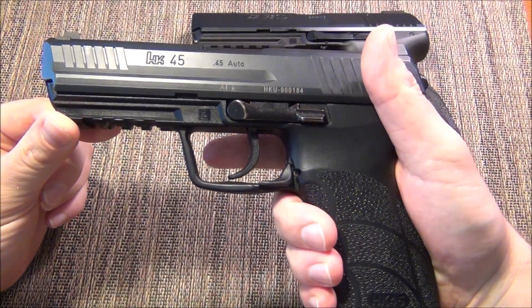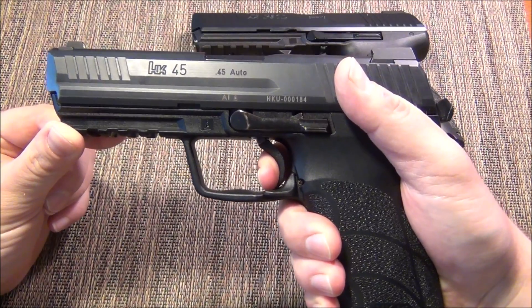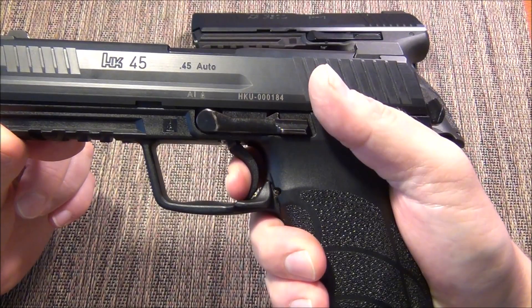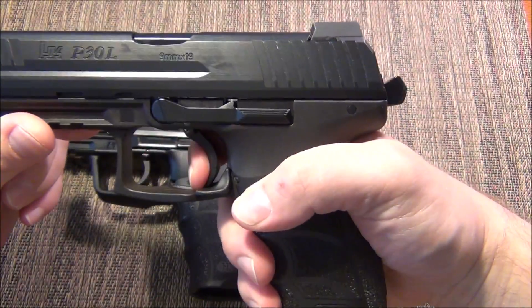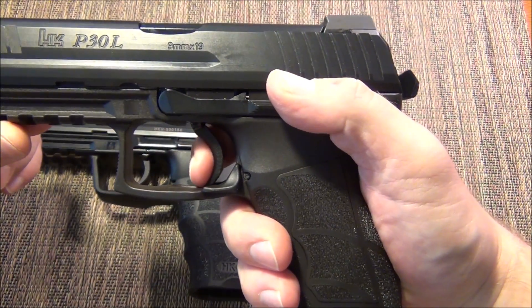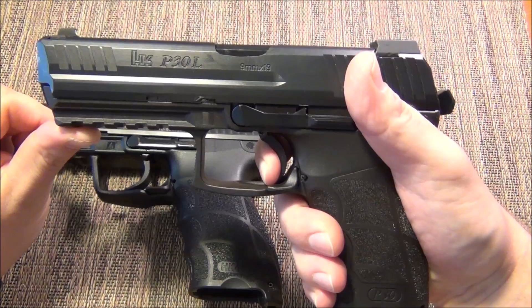What it gives you is a very, very light take-up to the break. You have your standard break which might as well be called a single action break. You touch it off and you reset. If you're a reset rider it will reset very shortly and you can fire it off again. The same applies to the P-Series, though the overall trigger travel is a lot longer and your reset is a lot further out.